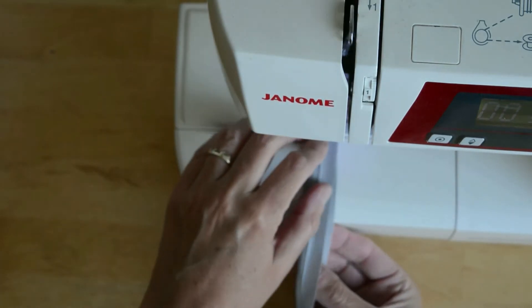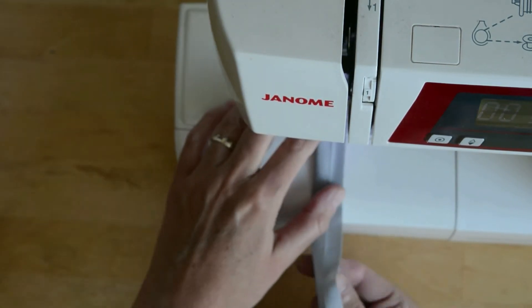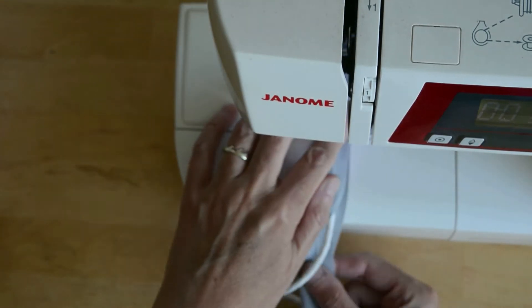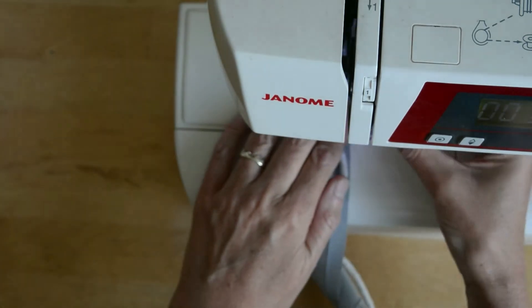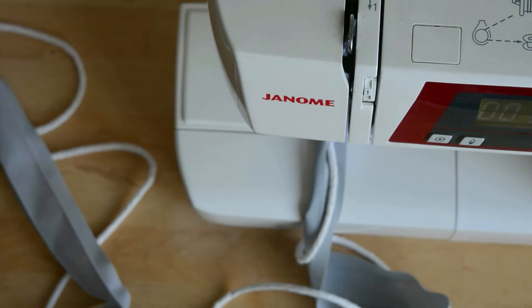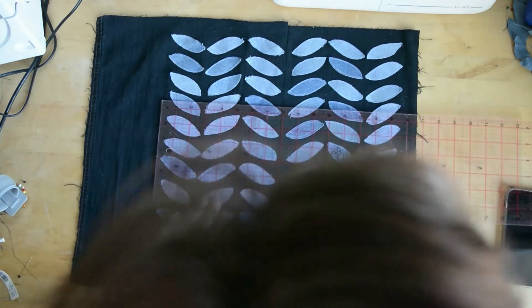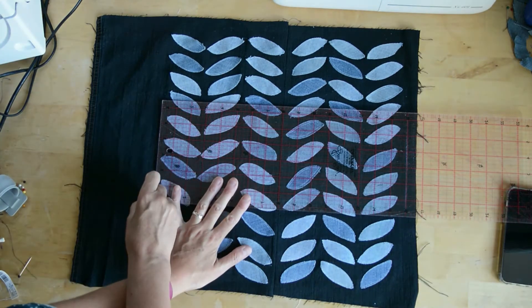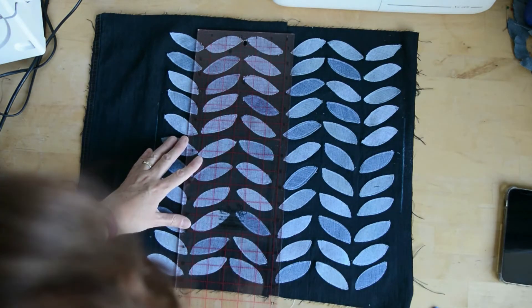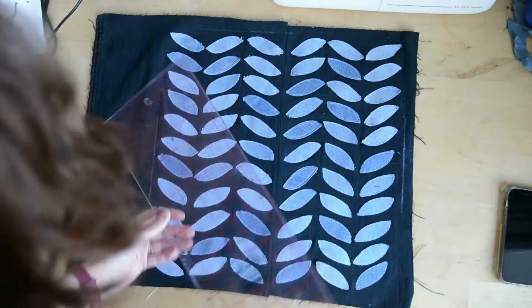To add piping to your pillow, I have opened up some bias binding and I'm wrapping it around the piping. To be honest, if I could have bought it already covered locally I would have, but this is an alternative solution. I'm using a zipper foot and stitching the bias binding around the piping. In terms of laying it out on the pillow, I am marking out the edges so I know exactly where to lay the covered piping — it's a 16-inch square, so I'm marking all the way around.